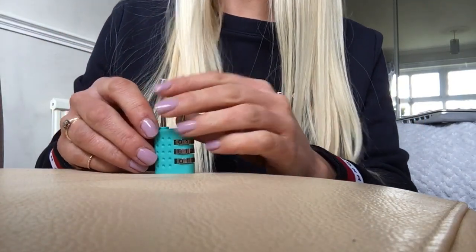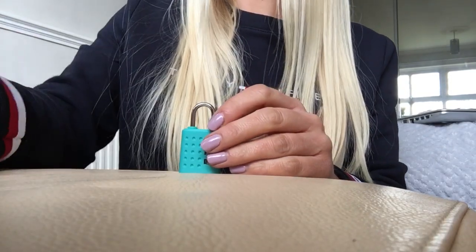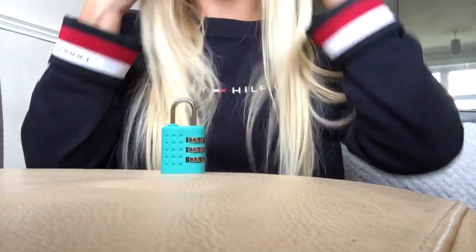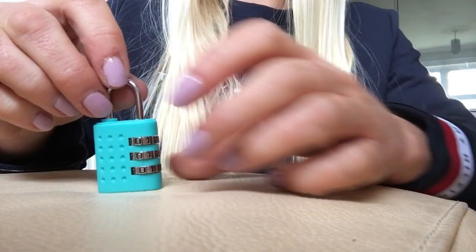Hello, I'm just going to do a really quick video — first ever. I bought a padlock from Superdrug and I couldn't follow the instructions; they were stupid, they were useless — no offense, Superdrug. I searched YouTube and couldn't find anything, so I'm just going to show you how I figured it out.